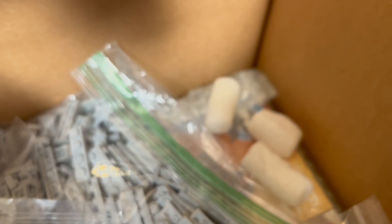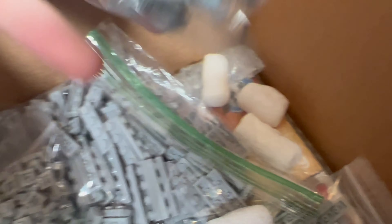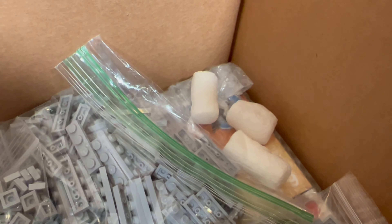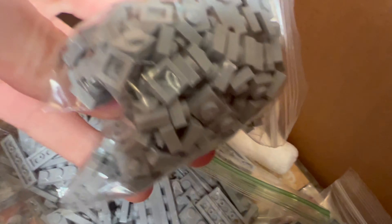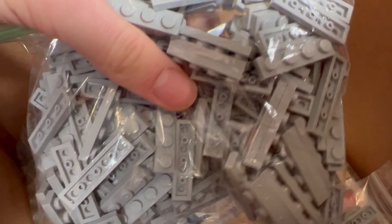We got this assassin battle droid — very nice — with this hologram that he included for free, very nice. We also got some 1x2 pieces, some 1x3s, some 1x1s — a lot of 1x1s. I've been needing a bunch of these, I ran out of them. Just a lot of plate pieces I've been running out of. I'm glad we stocked these. We got a bunch of 1x4s as well.